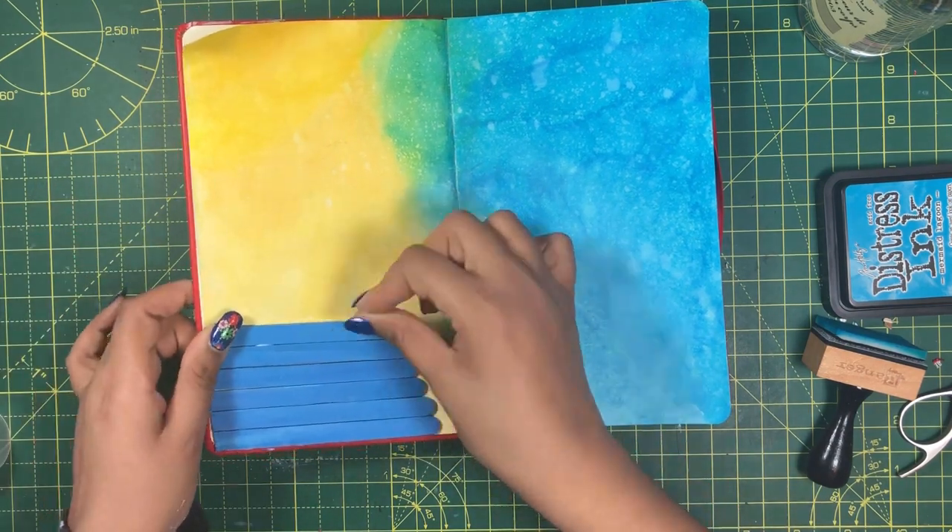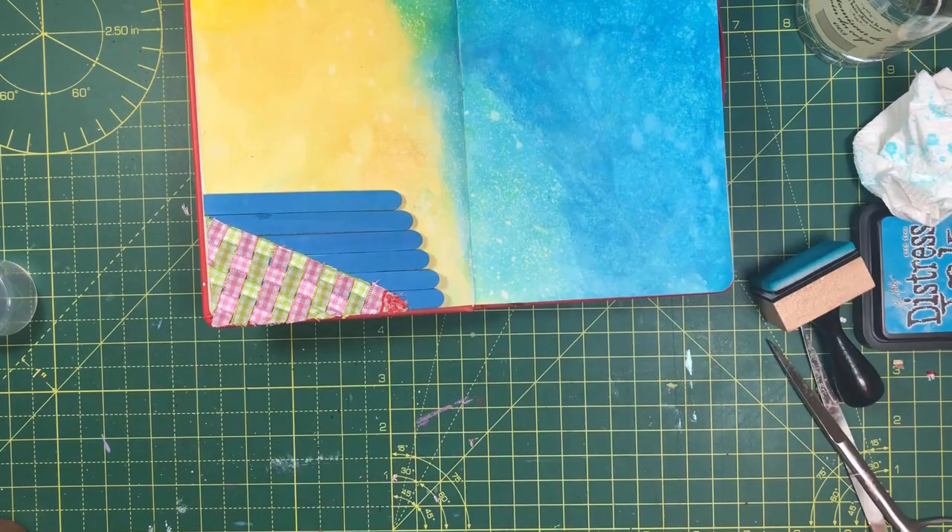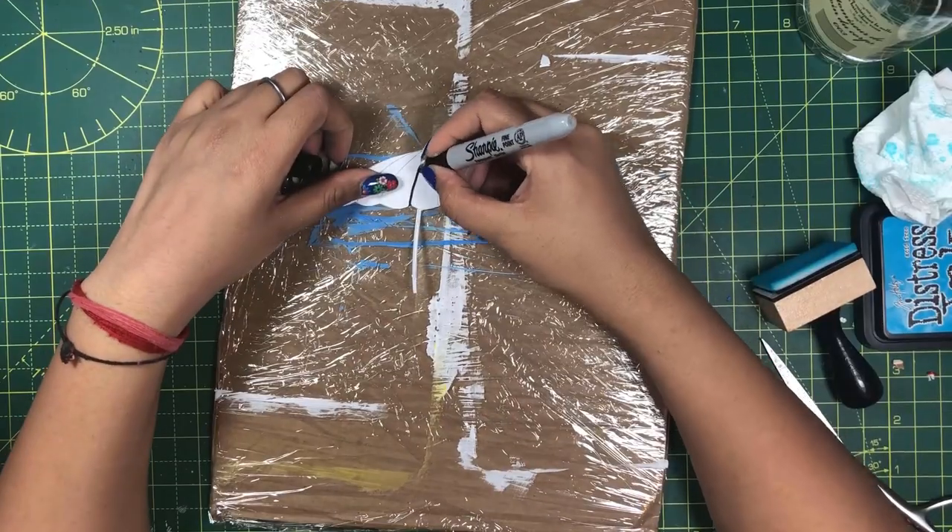I will then paste the sticks and the tablecloth on the paper. I will tilt the tablecloth too and cut the extra portion — I can use them in a future project.